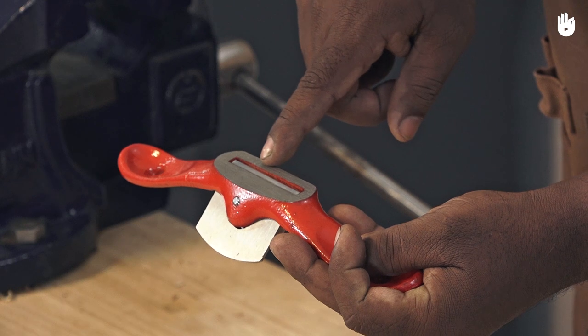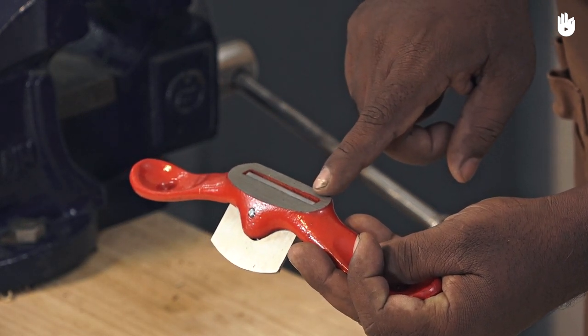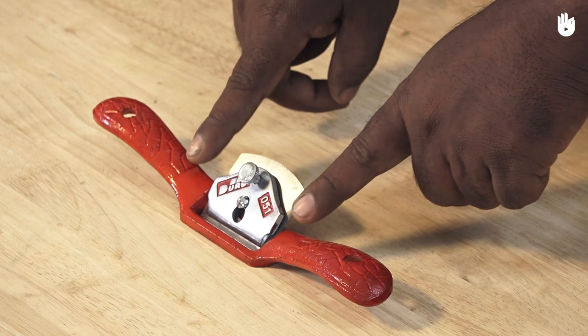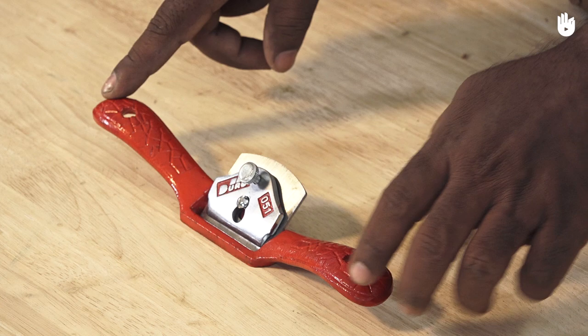The spokeshave has a heel that you can rest on your work to control your cuts better. There are two handles on either side which are held while pulling or pushing the tool against a workpiece.